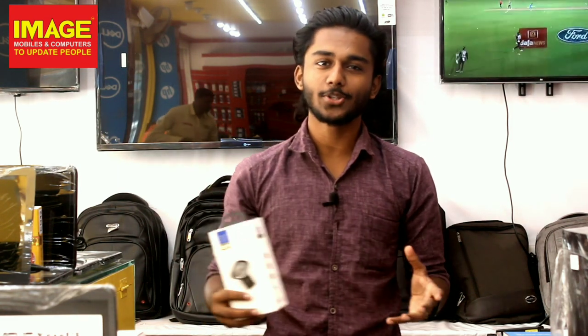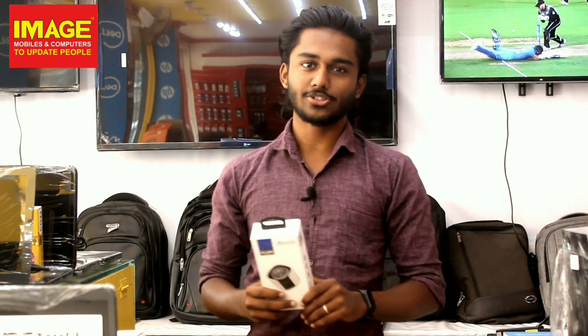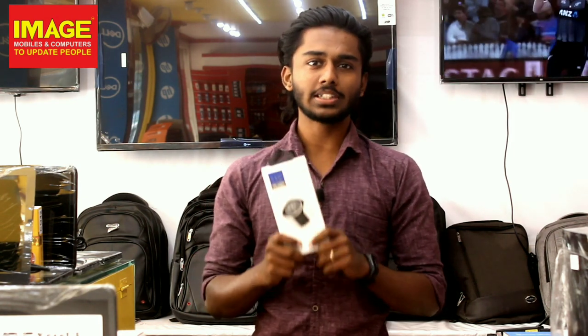Hello friends, welcome to Mijmobiles and Computers. Today we are going to introduce a QC 3.0 charger. Now this is our charger and we are going to show you the charger.